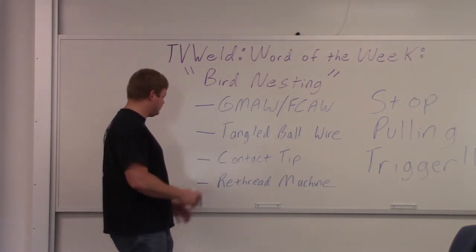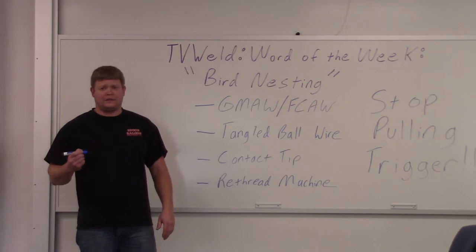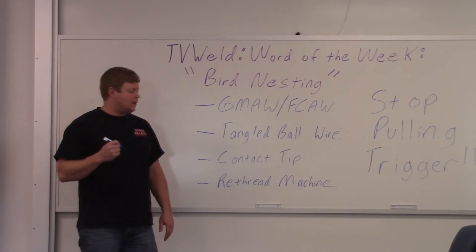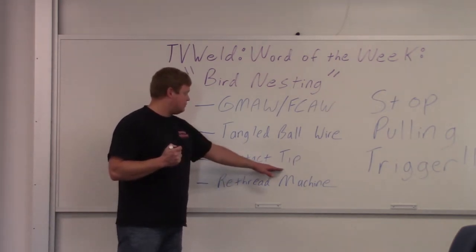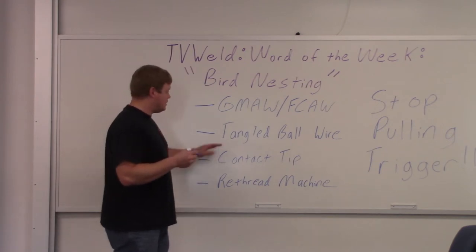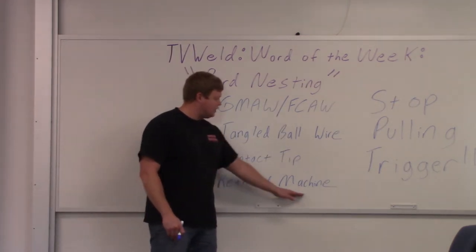So what do you have to do? Re-thread the machine. It can be a pain, and you can damage some parts — some of them are plastic depending on the machine. The ones we have out here are all aluminum, so they're pretty tough. But you're going to have to re-thread the machine. Basically, you pull the trigger, something bad happens to the contact tip, the drive rolls keep going even if the wire isn't coming out, and that creates a tangled ball of wire. To fix it, you re-thread the machine.